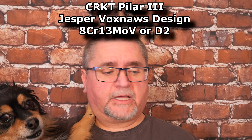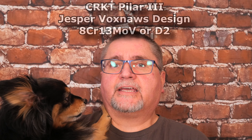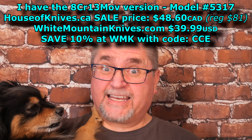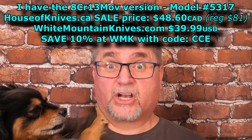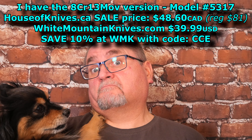This knife comes in two steels: 8Cr13 or D2. Frame lock, G10 on one side, stainless steel on the other side. Hopefully by the time I post this the sale is still going on at houseofknives.ca for Canadians, because it's got a very good price of $48.60 Canadian. The cheapest other price I found was at Blades Canada for $59.99. So that's like 12 bucks less — not bad.